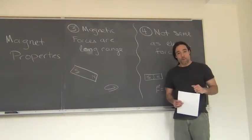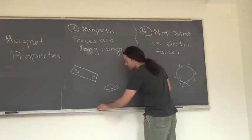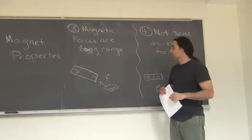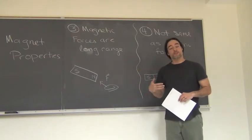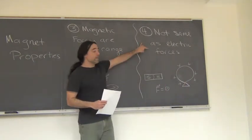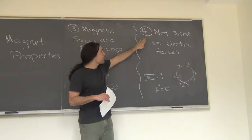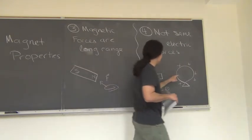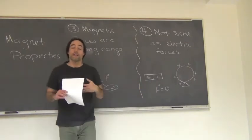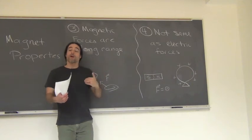Magnetic forces are long range, so if I have a magnet some distance away from an object there's still going to be a force attracting those two objects together. This tells us that magnetic forces must interact through fields since they're non-contact forces, making them like electric forces in that regard. However, they're not exactly the same as electric forces, because taking a charged balloon and bringing a magnet next to it produces no net force. So there's some distinction between electric and magnetic forces, but there are similarities as well.